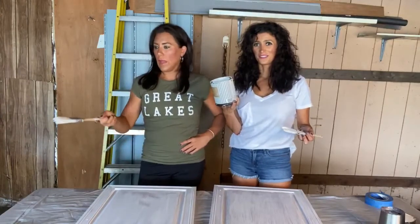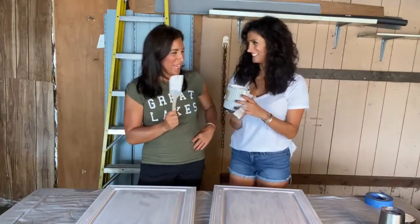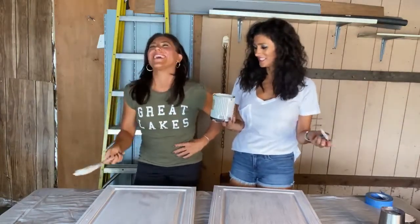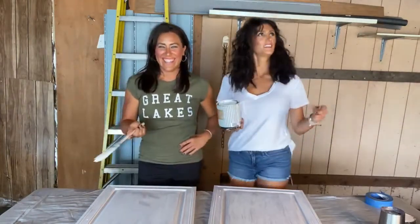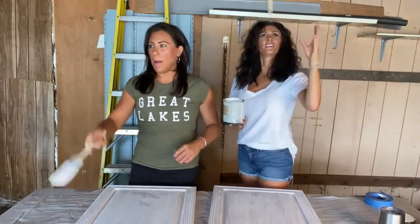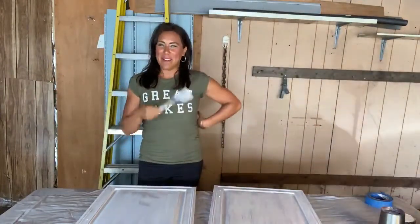The hosts can't help themselves — they went with Magnolia paint again. They have a little friendly competition to see who's better with a paintbrush. Thanks for spending time with us this Friday. Time to live your best life, one Friday at a time.